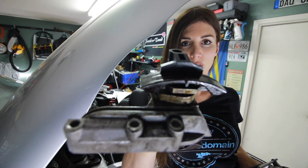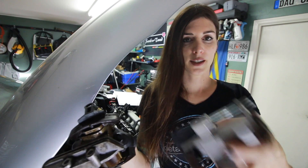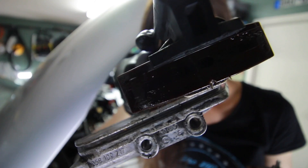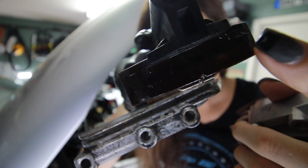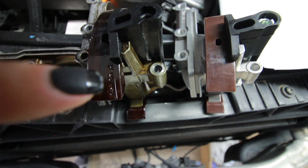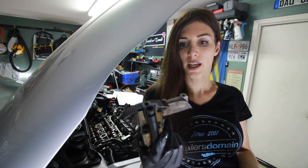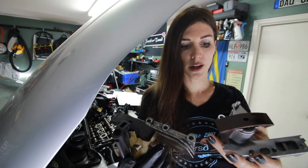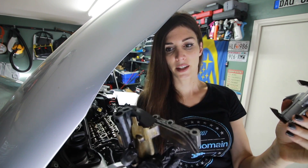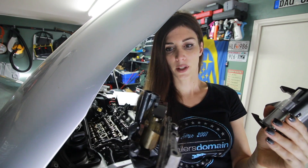This is the old cam chain tensioner I just removed, and this is the brand new one. See the pitting on the very top right here? There are little dots — that's pitting in the top of it. It was actually good that I changed this because the little guides were starting to wear on it. Now I'm just going to replace the gasket underneath it and reinstall it in reverse of how I took it apart.